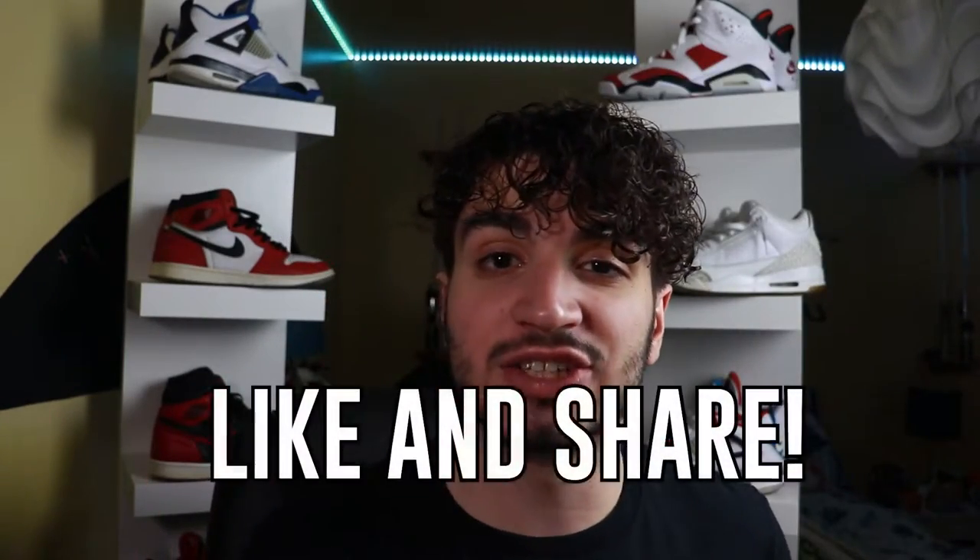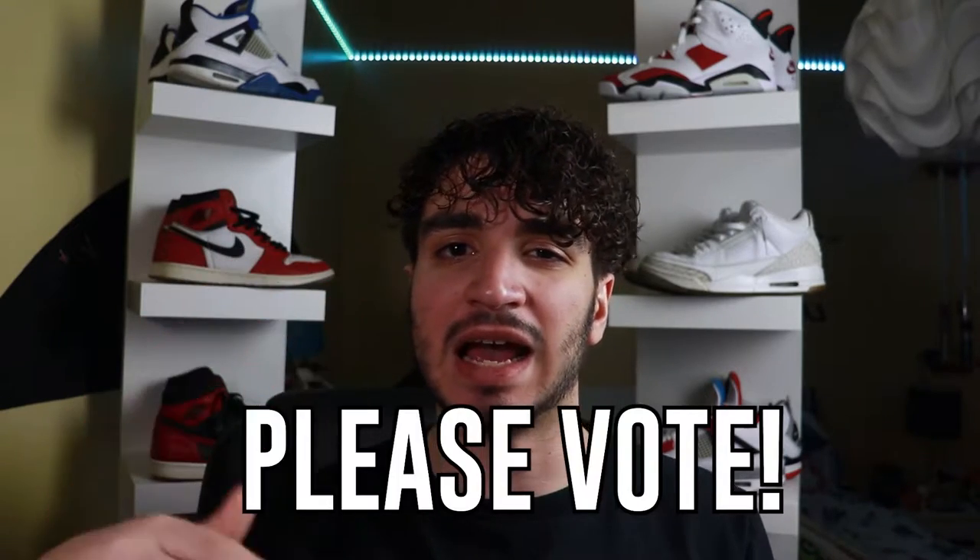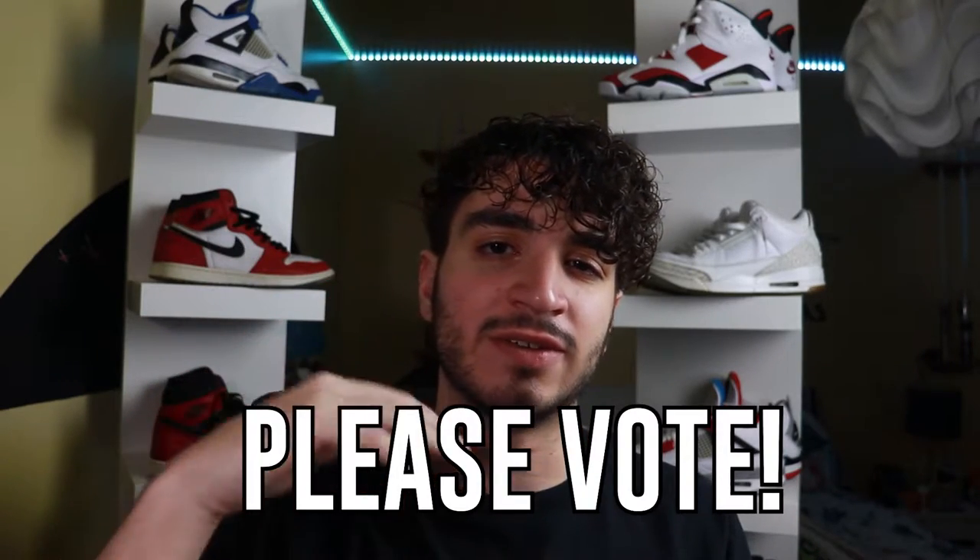Before we unbox this bad boy, be sure to like and share for that YouTube algorithm as well as subscribe — any support would just be awesome. Also, there's a poll going on right now for which car I should get this year for the channel; link's in the description below. Please vote on which car you'd like to see me have as the car of the year for this channel. Alrighty, now let's unbox this bad boy.